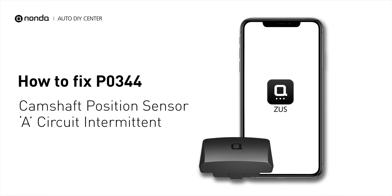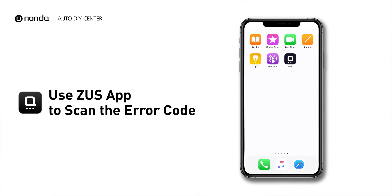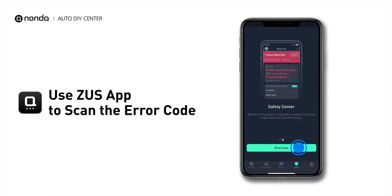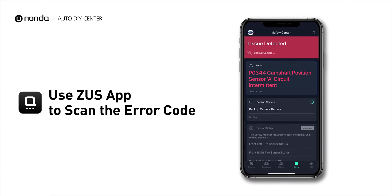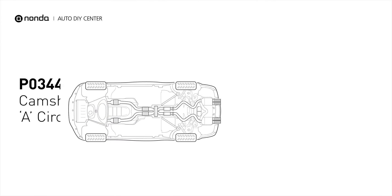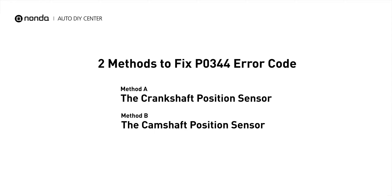If you are getting a P0344 error code, this video is going to show you two practical solutions to fix the error code at home. Use the Zeus app to scan your vehicle and see the error code P0344. It means that the engine control module detected the engine camshaft position sensor circuit is not within specifications. Here are two simple DIY methods you can try to solve this problem.